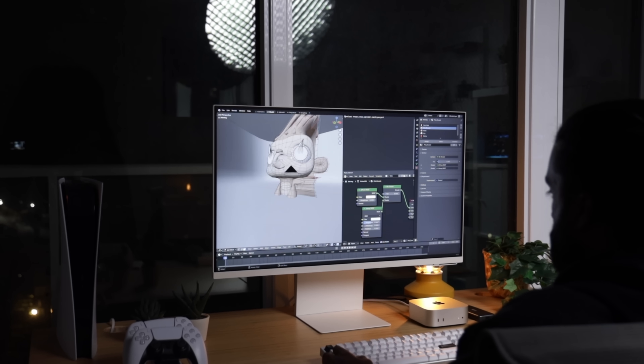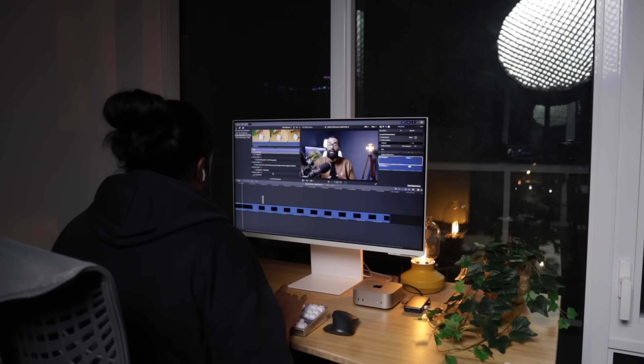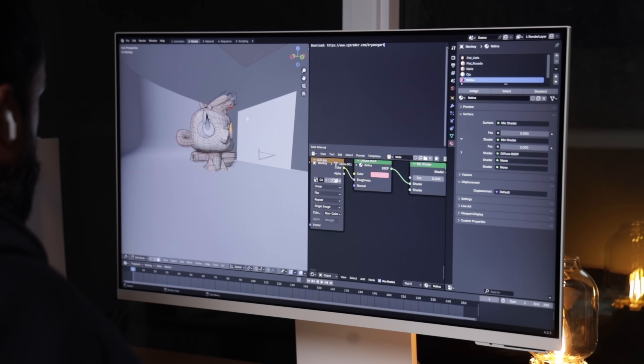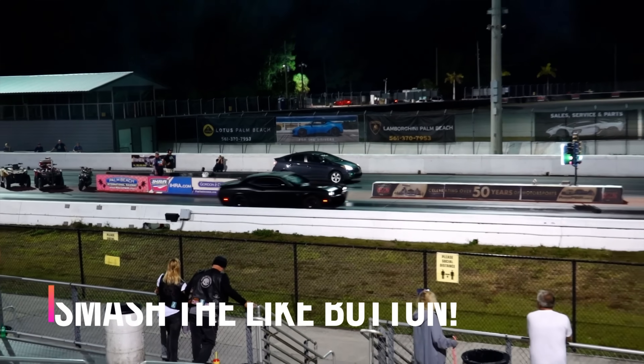After a few days of contemplating, I finally decided to upgrade to the M4 Pro Mac Mini, and let me tell you, it's been a game changer. The 14-core CPU and the 20-core GPU in the M4 Pro obliterates anything I throw at it — video editing, 3D modeling, coding, everything just flies. I edited a 10-minute 4K video and the render time was under a minute and 30 seconds. That is ridiculous. Over on Blender, rendering a complex 3D model now takes 49 seconds. It's like going from a Prius to a Tesla Model S Plaid. This thing is fast.